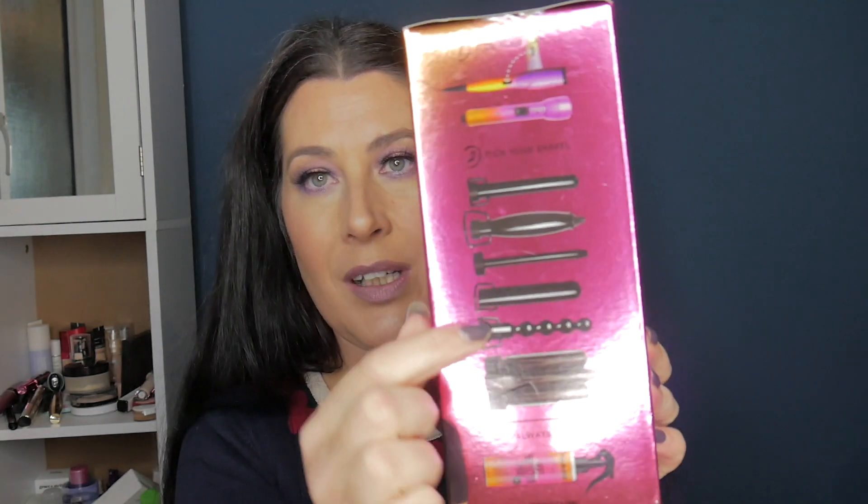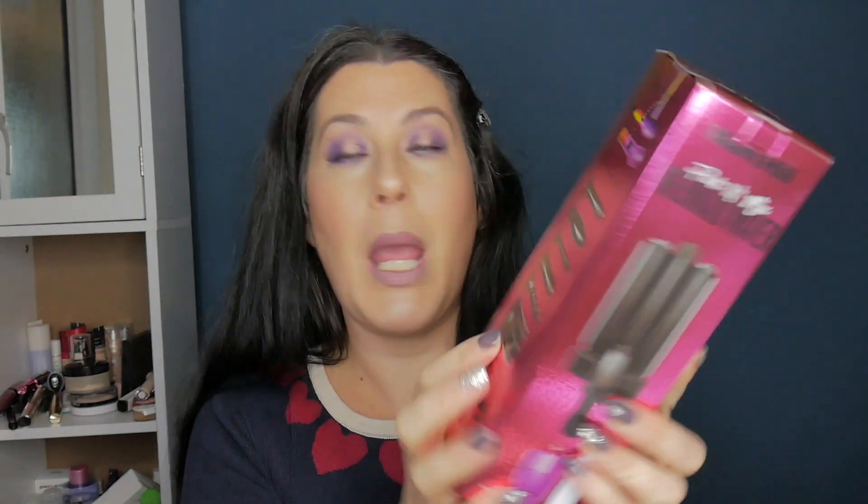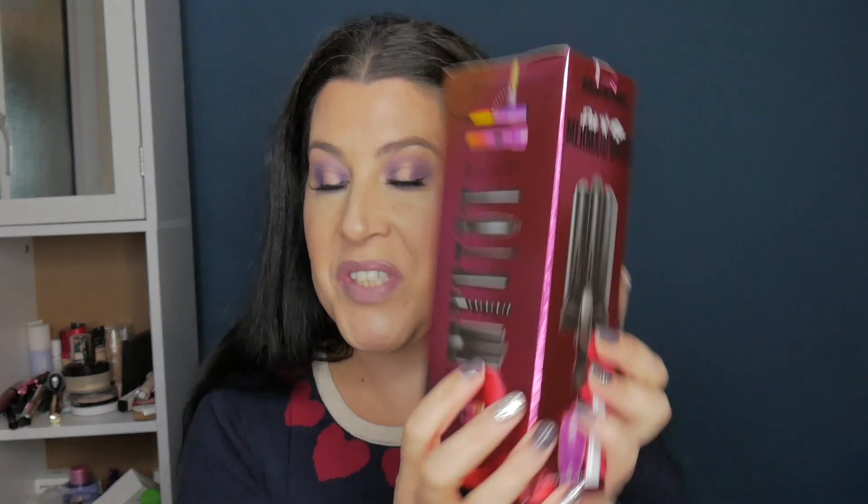All the others look a little bit like dodgy sex toys. That one obviously doesn't — well, it might do. Not one that I've seen though.